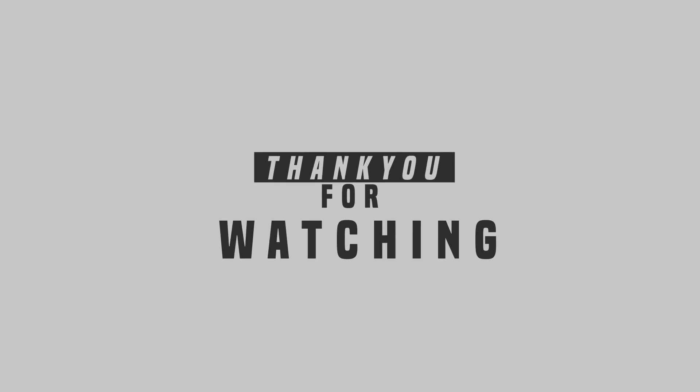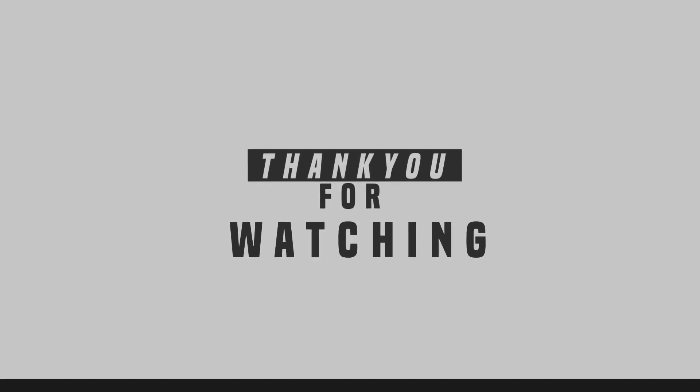If you like this video, give a thumbs up, subscribe if you haven't already, and let me know in the comment section what kind of videos you want to see next. Peace out.